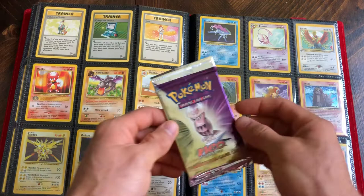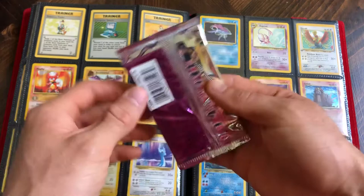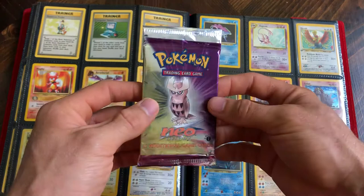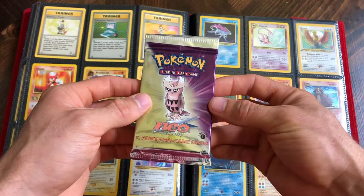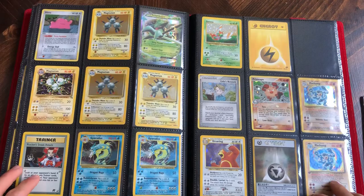I also picked up these when I was traveling a couple weeks ago - two first edition Neo Destiny packs. The other one was a Celebi art; this one's a Noctowl. I'm thinking about selling it on eBay and getting about $700-$750 for it, but it's really tempting - I kind of want to open it. Maybe you guys can leave some comments and let me know what you would do. I might open it up on a later video.